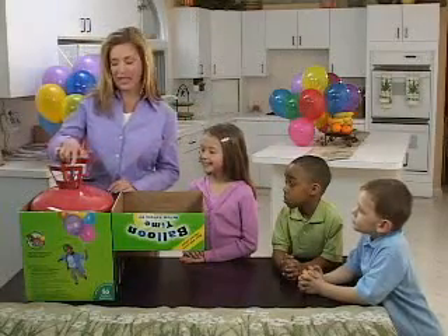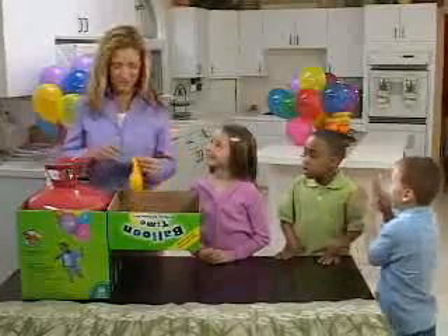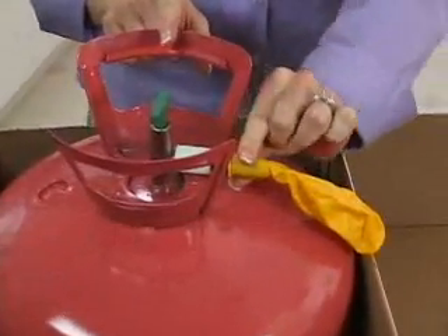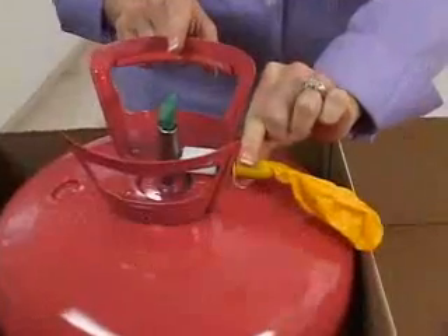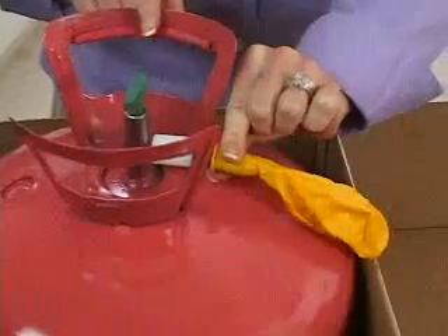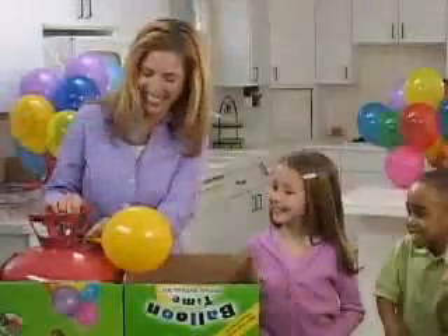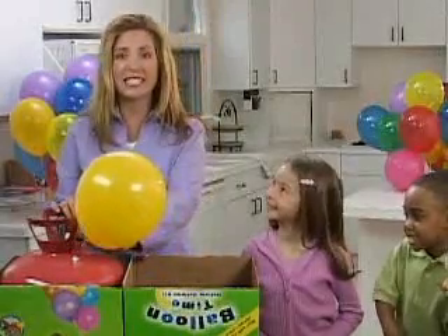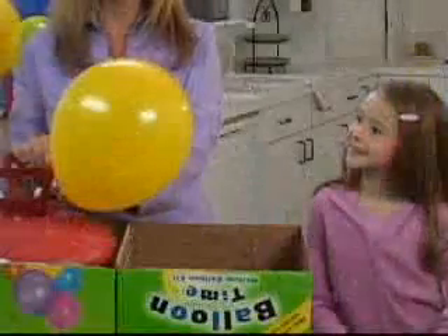Turn the green handle on the helium tank counterclockwise. Grab your first balloon and slip the balloon neck onto the black Easy-Fill Nozzle. To prevent helium waste while filling, make sure that you have a good seal between the Easy-Fill Nozzle and the balloon neck. Hold the balloon neck between the thumb and forefinger at the widest part of the nozzle. Press down gently on the Easy-Fill Nozzle to inflate. Fill your balloon to the desired size. To ensure that you get the anticipated number of balloons from your BalloonTime Helium Kit, inflate the balloon to 9 inches in diameter.